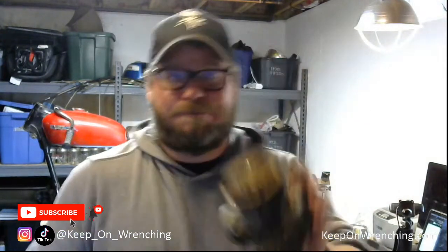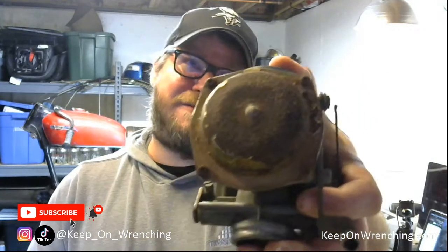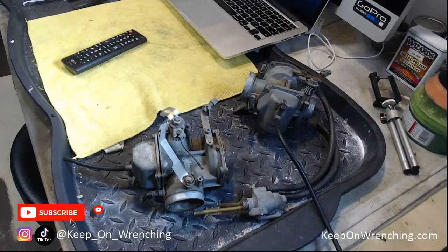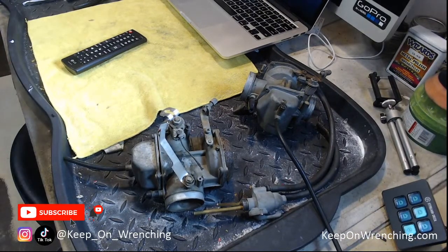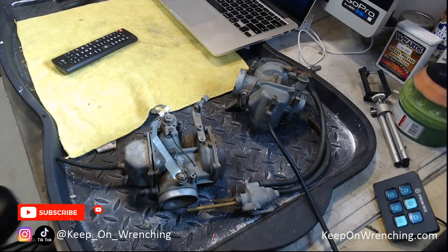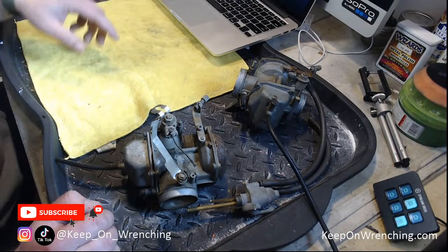Let's dive into these carburetors — that's the biggest, most important thing. We might need to buy some kits, diaphragms, or other parts. These look pretty roached; they're not in the best shape at all. Chrome covers — not really sure what we're going to do there. Let's get to wrenching. Hopefully you're in your shop with a project going on. I've got the chat up — if you guys want to chime in, just let me know.